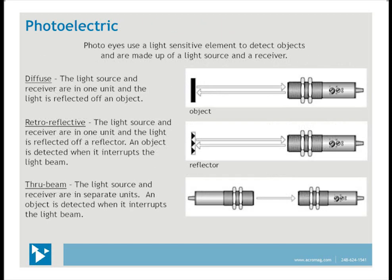Photoelectric sensors use a light source, typically infrared, and a receiver to detect the presence of objects. Here are the three commonly used types: Diffuse has the light source and receiver housed together and uses light reflected directly off the object for detection — distance is affected by object color and surface type. Retroreflective has the light source and receiver housed together and requires a reflector; an object is detected when it interrupts the light beam between the sensor and reflector, allowing longer distances than diffuse types. Through-beam has the light source and receiver housed separately; an object is detected when it interrupts the beam, allowing for the longest distances.